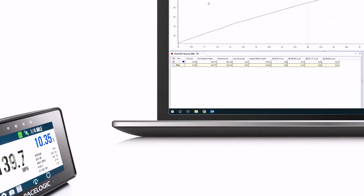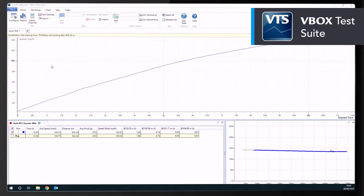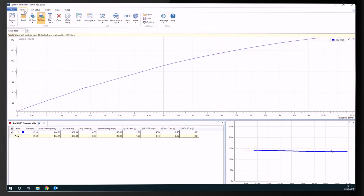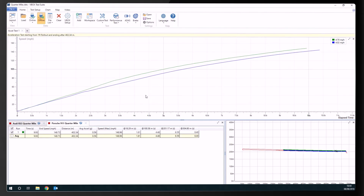All the data is then available for some serious in-depth analysis using the free-to-download V-Box Test Suite software. In the software, you get to see in detail how you and your car performed, and compare your run directly with other drivers' data to see how you can improve.